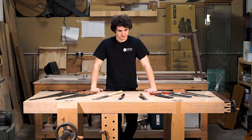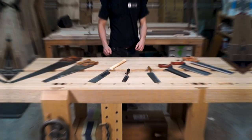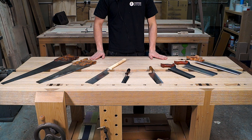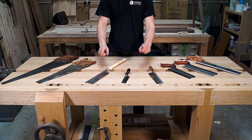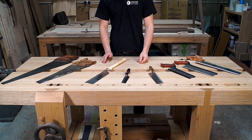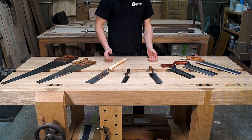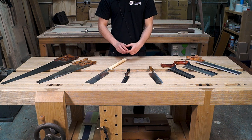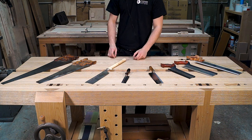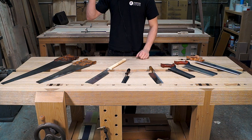Let's get in close and see what's on this table. I also just want to say that I am talking about all of these saws in the context of furniture making. If you're looking for information on saws to help you with carpentry or larger scale projects, this may help you but it's not going to be as specific. So let's start with panel saws.